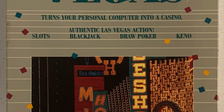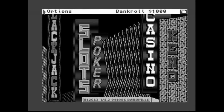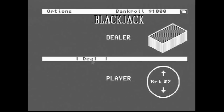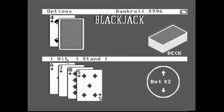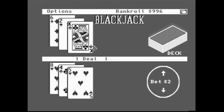Next up, we're going to see how the Amiga handles card games with a floppy called Video Vegas. It looks like a chance to play blackjack, slots, poker, and keno. The opening screen has great neon signs and you start out with $1,000. I start with some blackjack — the gameplay is very smooth with no real latency. Colors look good, the deck of cards looks great, and you can change your bet. Already doing better than last time I was in Vegas.